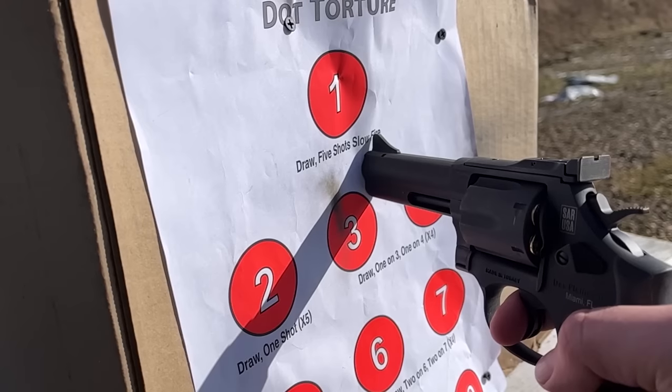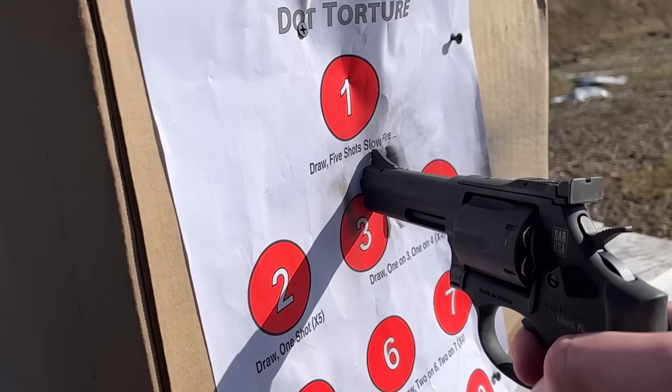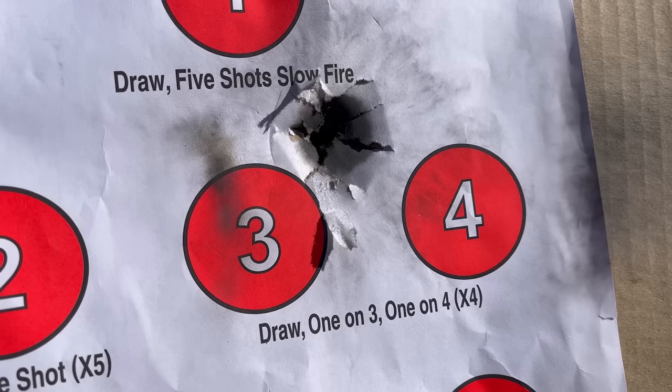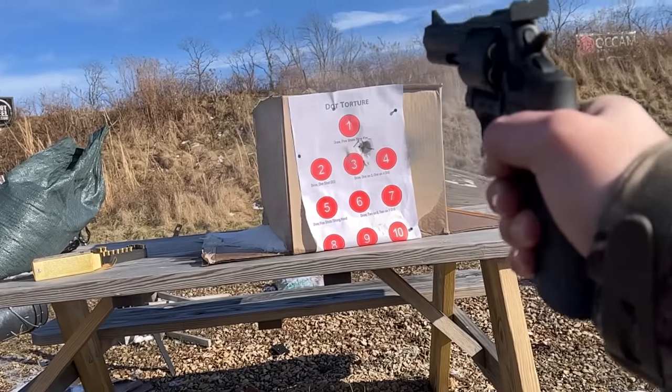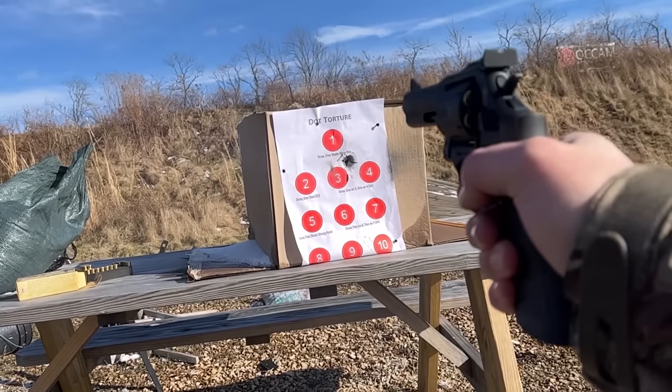Why might you go with a revolver over a semi-automatic handgun? Usually when you make that choice you end up with a power upgrade. When talking about using it defensively, all that it takes to disable a semi-automatic in a physical scuffle is to press it out of battery. A revolver like this is not bound by those sorts of limitations and is not reliant on an unoccluded bore for function.